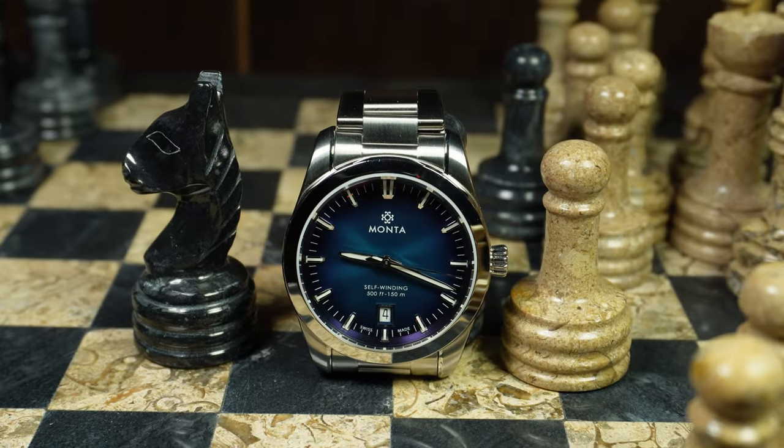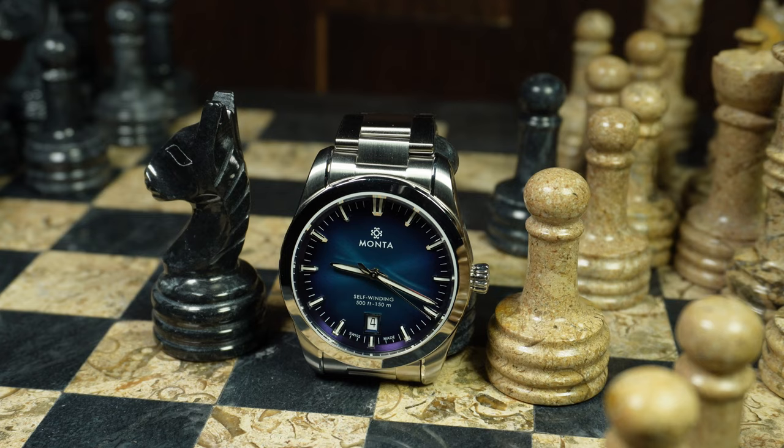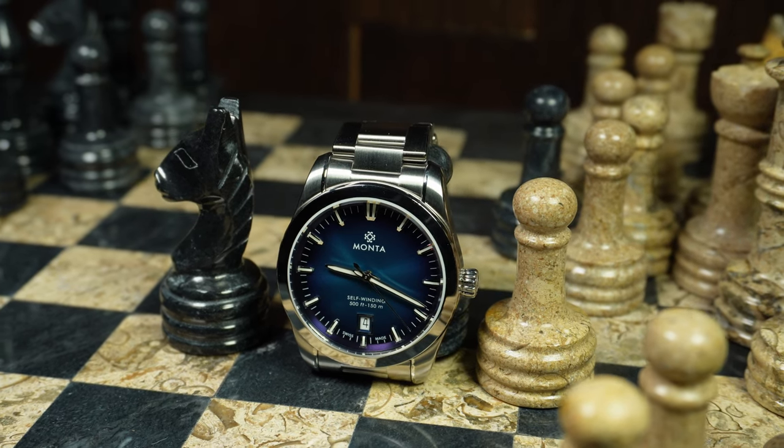You could probably say it hits the sweet spot in a lot of different categories. It's simply fantastic. Now I'll get to the details in a second, but before I do, I want to point out that Monta was kind enough to lend this watch in. It is in great condition, but it's not new, so just bear that in mind as you check out the macro shots.